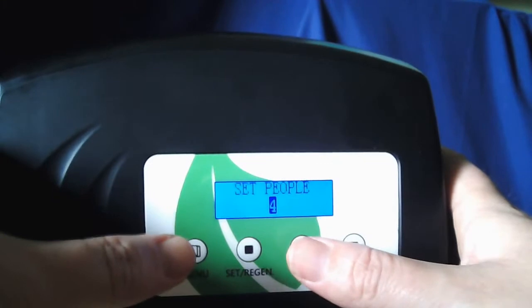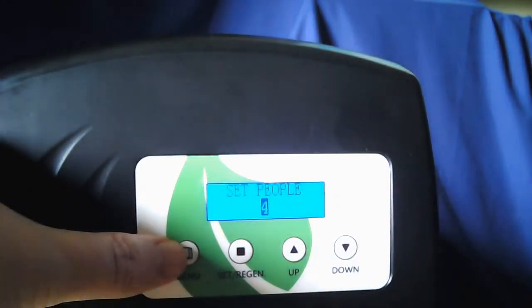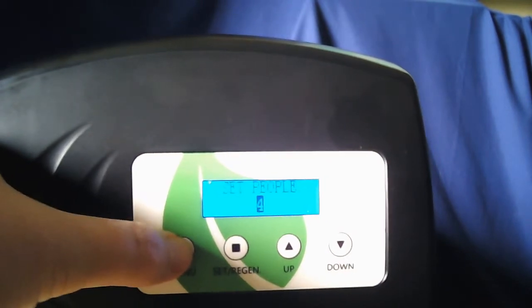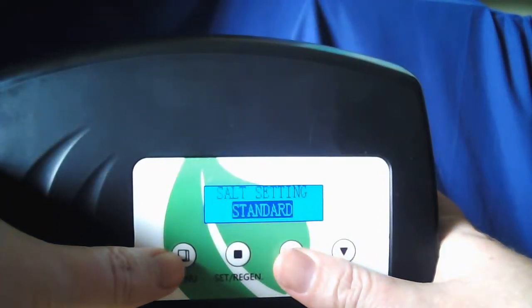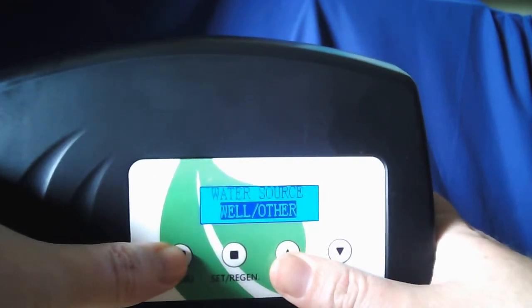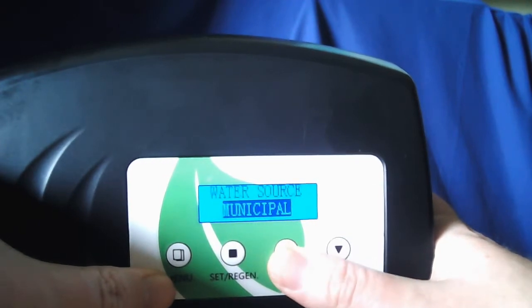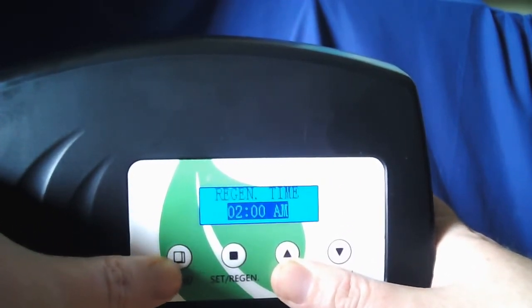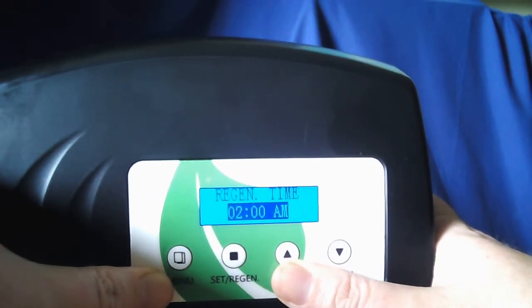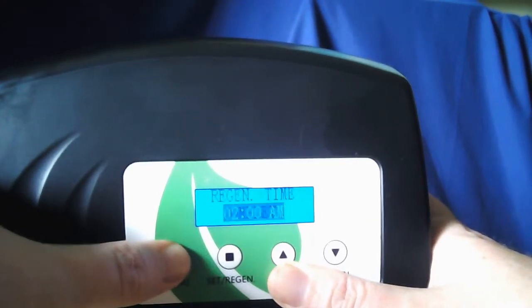It's going to ask you to set the number of people, so however many people are in your household is what you'll want to put. Hit the menu button once you're done. Salt setting mode — leave that on standard. Water source: if you're on well water, go ahead and put it on Well or Other; if you're on city water, put it on Municipal. Then your regeneration time, which is set for 2 a.m. standard — you can set that to whatever best suits your needs, then hit menu.